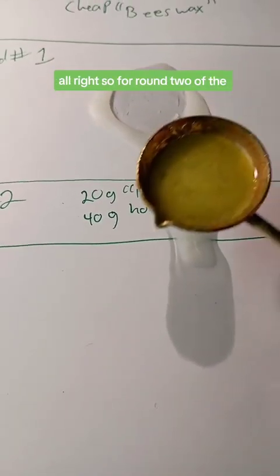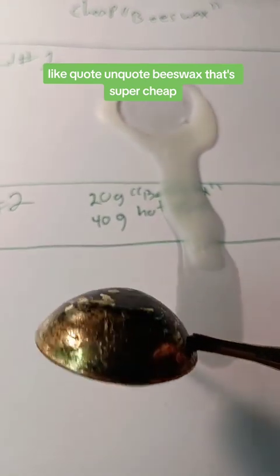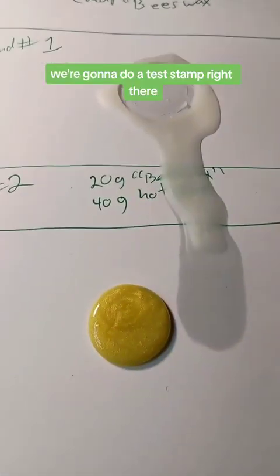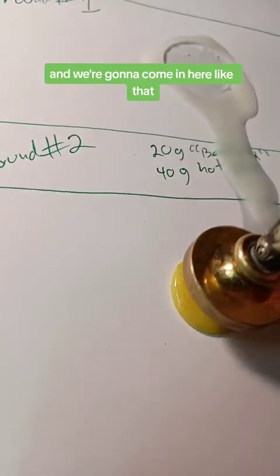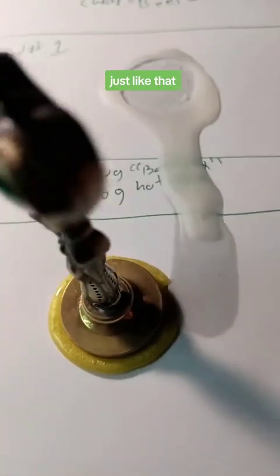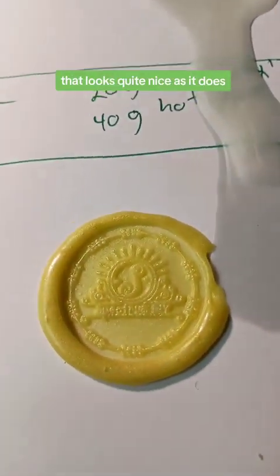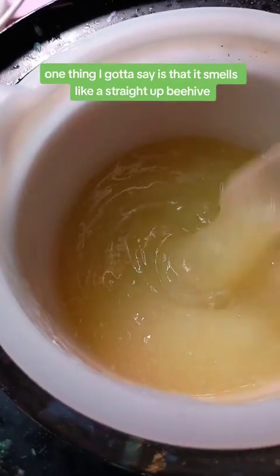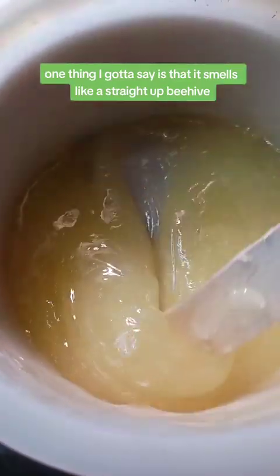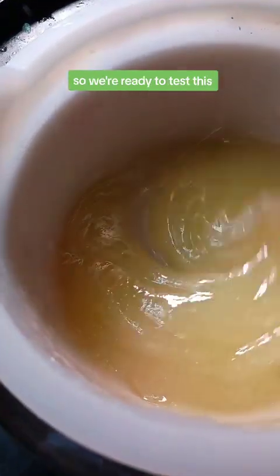For round two with the cheap quote-unquote beeswax, we do a test stamp and press it in. Removing the stamp — oh yes, that looks quite nice. One thing to note is that it smells like a straight-up beehive and has its own natural yellow color. We're ready to test this.